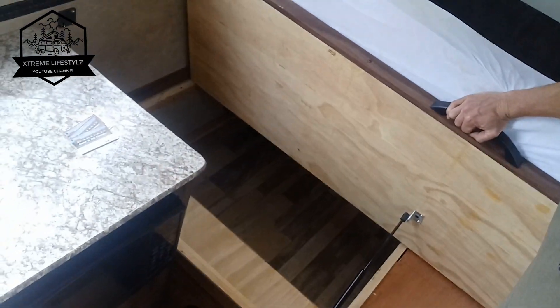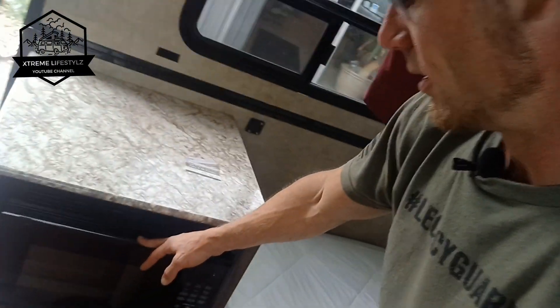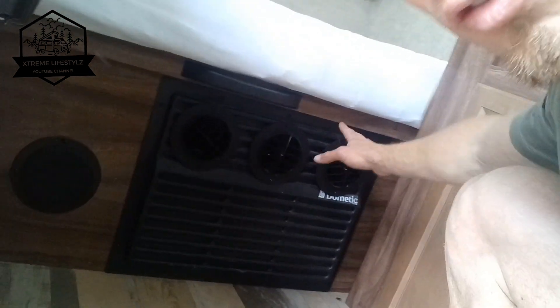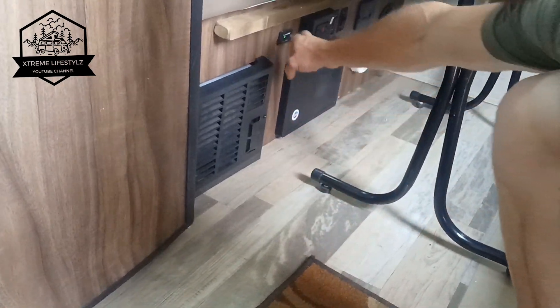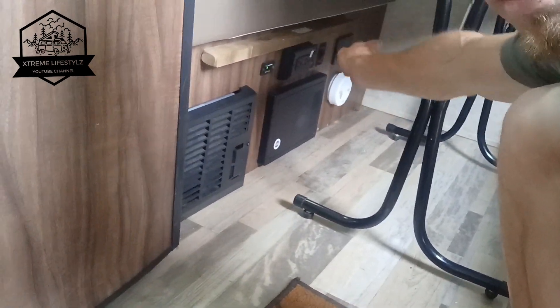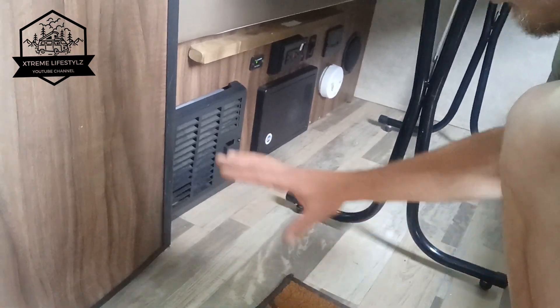There's access underneath the bed. Over on this side you have the microwave, a little drawer down below. Underneath the bed, this has a heat pump but it's also your air conditioner. Over on the other side we have our propane furnace, fuse box, battery level detector, hot water heater, water pump, carbon monoxide detector, smoke detector, and inside speakers — all located right here.